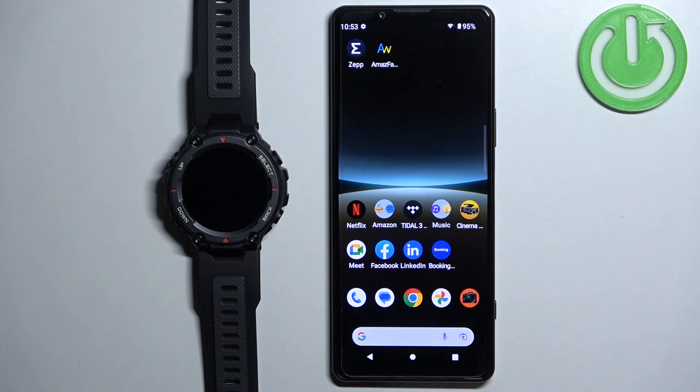Welcome. In front of me I have the Amazfit T-Rex Pro, and I'm going to show you how to set an image as a watch face on this watch — basically how to use your own picture or an image as a watch face.